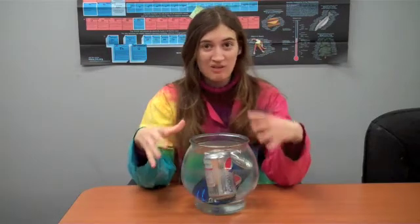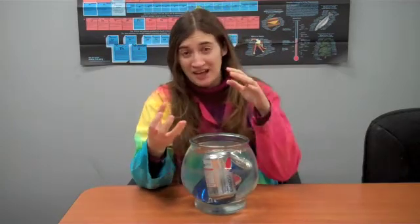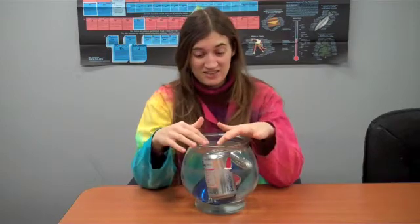Now the density of both sodas is pretty close to that of water. The metal makes it a little bit heavier than water. Then the bubble of air in the top makes it a little bit lighter again — in the case of the diet.